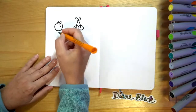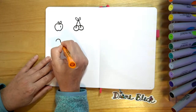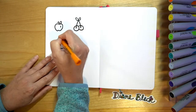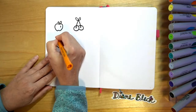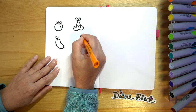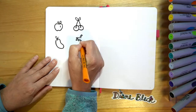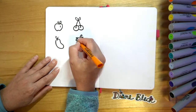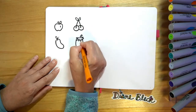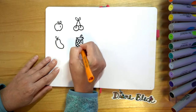Next we'll do a mango. Mango has kind of the same curved shape, but we're going to do it on its side — it's like a bean, then it comes back up around. We'll add a curved line coming out, a curved line at the bottom, and again a little leaf. Then the next one we'll do starts with a little top of the pineapple. We'll add the leaves at the top and then do a curved shape down below, and then we add the lines of our pineapple. We can also go diagonal up as well.